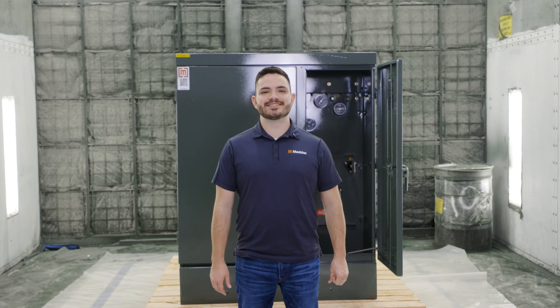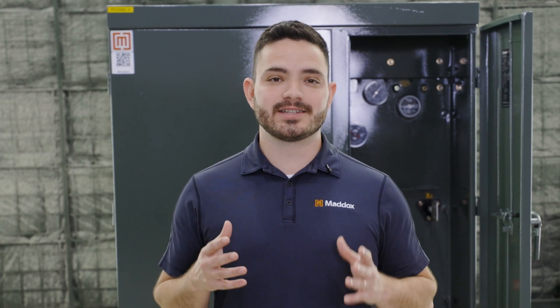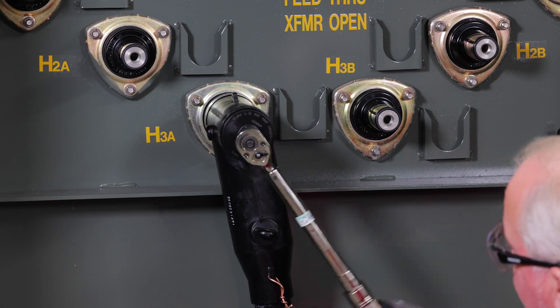Hey, it's Mac with Maddox Transformer, and today we're talking about elbow terminations. We've partnered with our friends over at Hubble to bring you a comprehensive tutorial on dead front elbows and pad mount transformers, from start to finish.